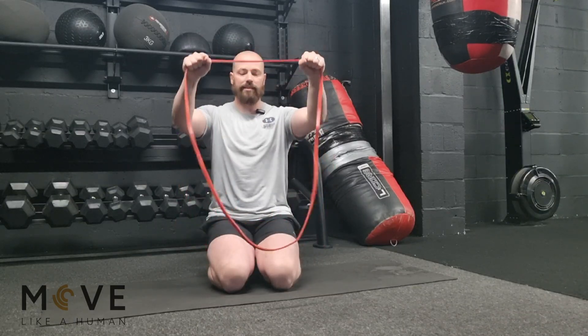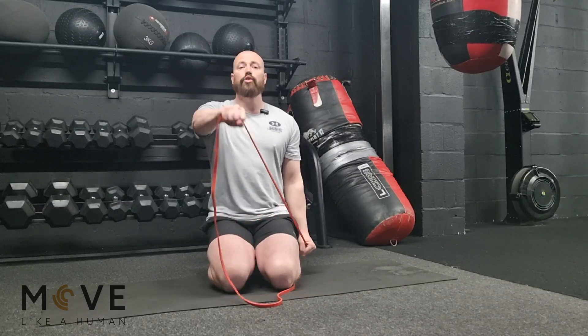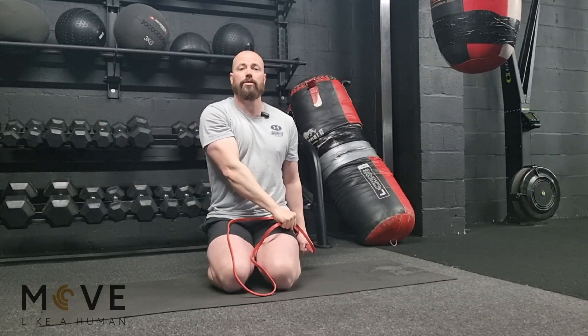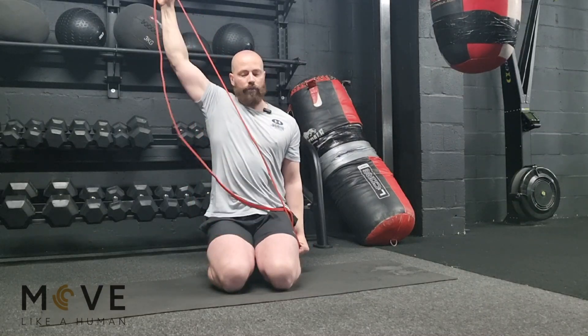If that's easy, there are some other options. There's an exercise called drawing the sword. We start with our hands down at our side and drive that up, then back down. There are two variations here — one is harder than the other. This one is definitely harder and works different areas, so if you want to give both a go, go for it.